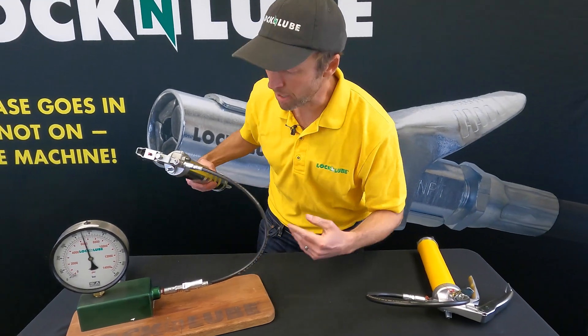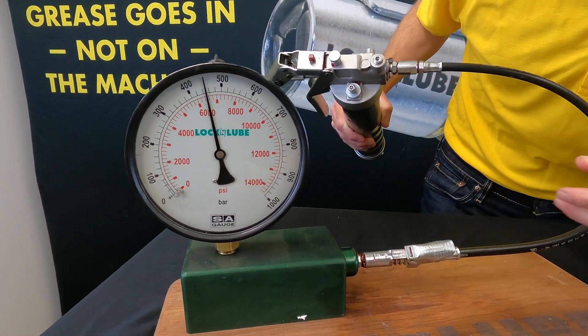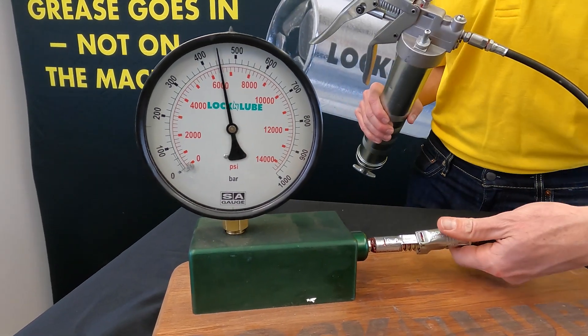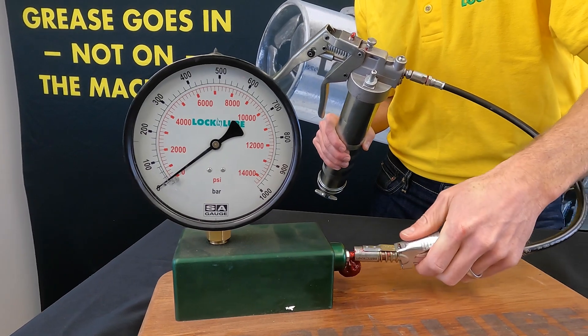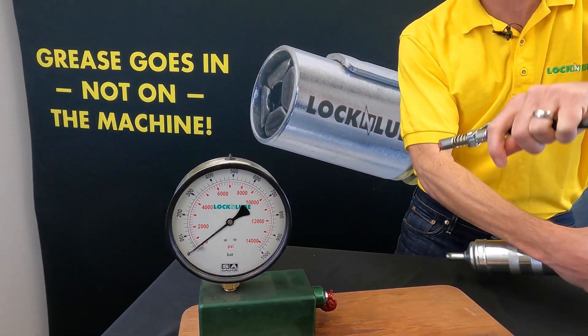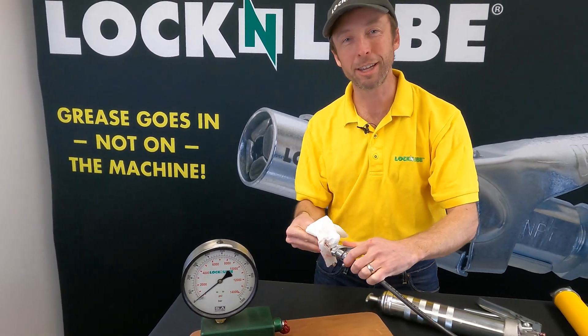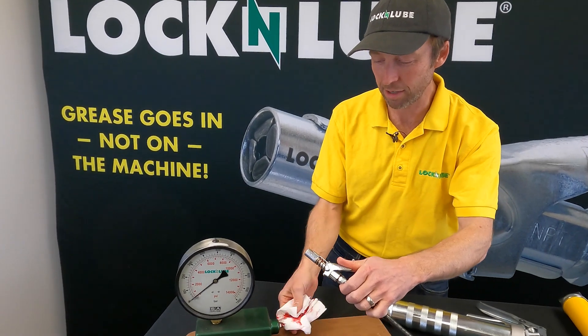We mentioned that it was easy to disconnect the other one at 4,000 PSI. We're still over 6,000 here — let me pop off the coupler. A big wad of grease comes out of both the hose assembly and the pressure gauge when we disconnect. That is not the grease coupler leaking — all you people lurking in the comments out there, I see you.